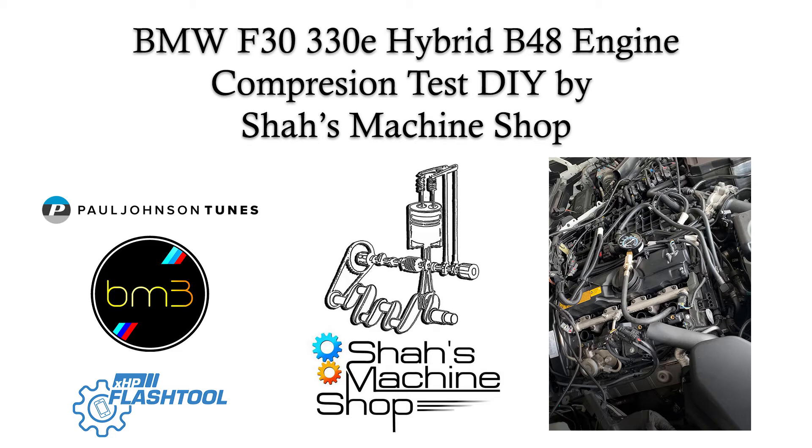Good day all. Today we are going to be doing a compression test on a BMW 32T B48 hybrid. A compression test is essentially a good indication of the condition of the engine valves, valve seats, piston, and piston rings.